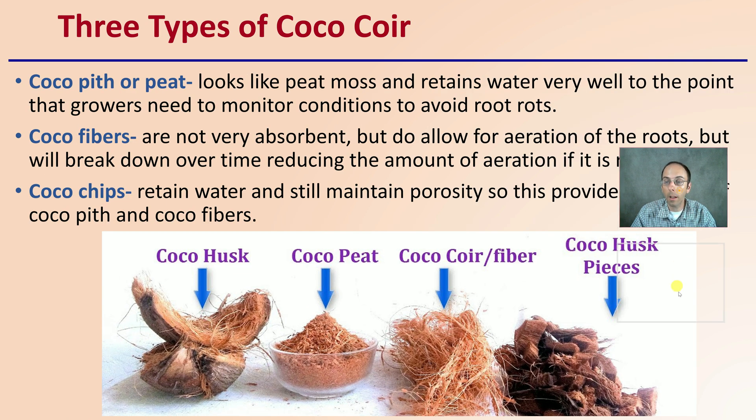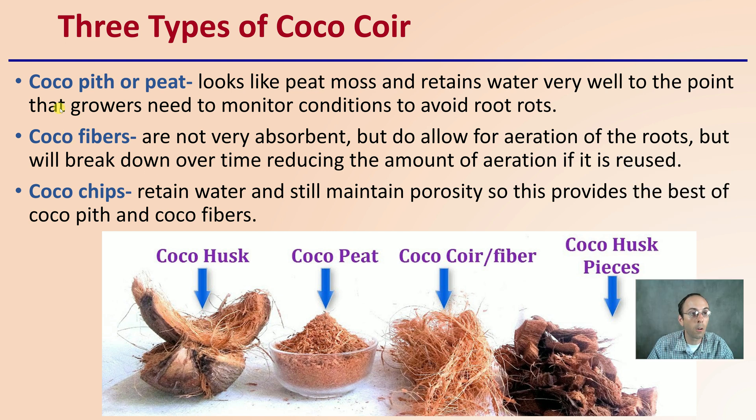There are three types presented here. There's the coco pith or peat, which looks like peat moss and retains water very well — to the point that growers need to monitor conditions to avoid root rot. Coco fibers are not very absorbent but allow for great aeration of the root zone, though they will break down over time reducing aeration if you're reusing the substrate. Coco chips retain water but still maintain porosity, providing the best of both coco pith and fibers.